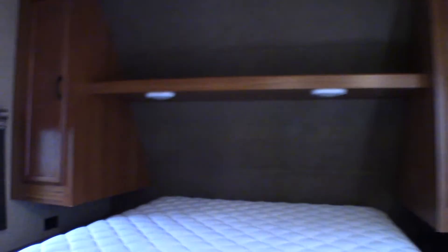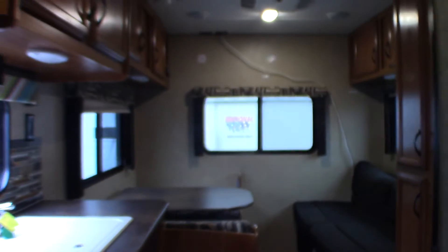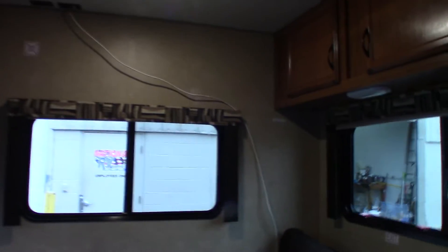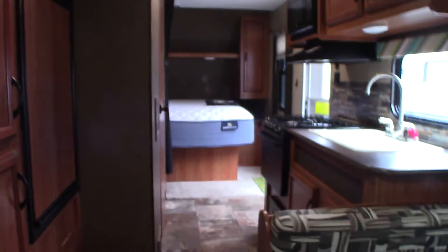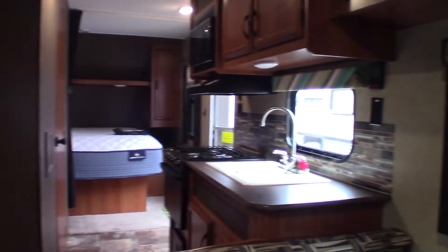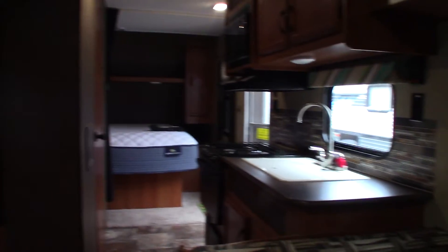Thank you for purchasing your trailer here at National RV Detroit. Remember what I said about every 90 days looking at your roof — make sure it's good and tight, no cracking or separation, nowhere for water to get in. Right now this trailer is winterized, so all the water has been purged from the system and replaced with antifreeze. The water heater is bypassed and it's empty.